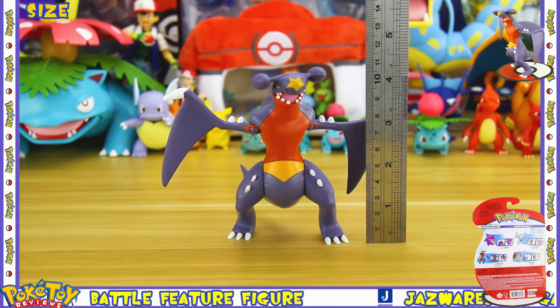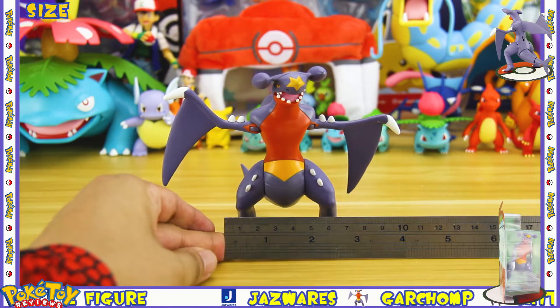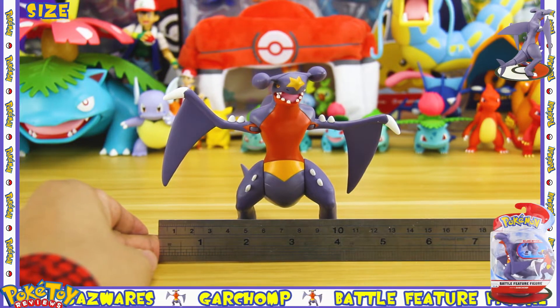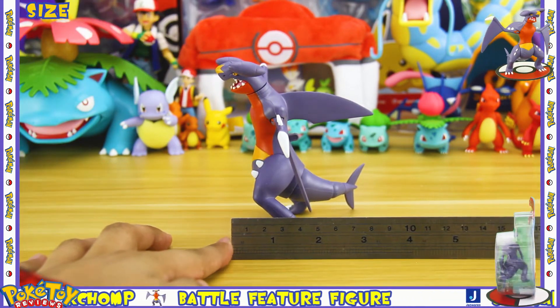In terms of size, Garchomp stands at four and a quarter inches tall, and is about two inches using the body. If you use the wings it can go up to five inches in length, and in terms of width to the end of the tail we're looking at about three inches.